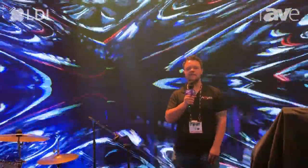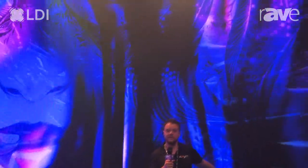Hey guys, my name is Andrew. I'm a technical service engineer with Absin and we're at LDI today. We're going to be showing off our Polaris 2.5 Pro here behind me.